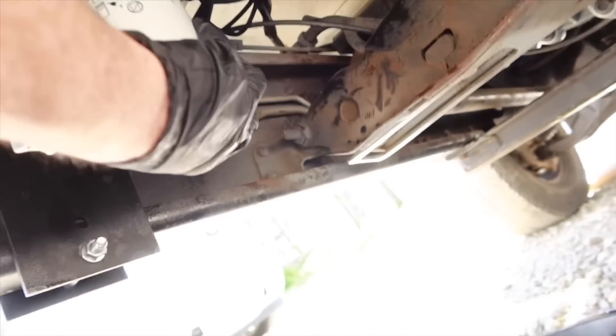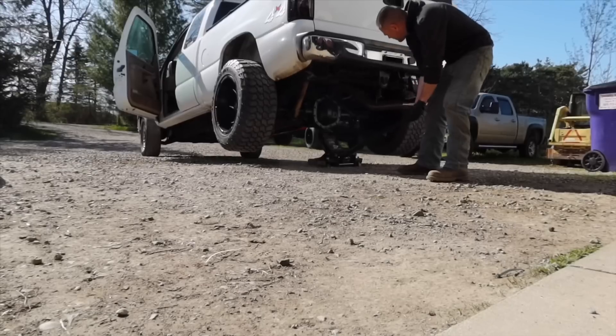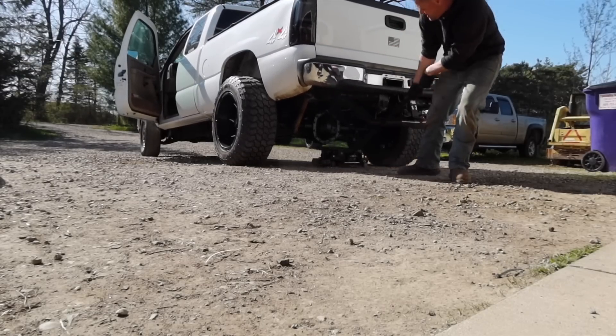That fired up so easily — unbelievable. Right now I'm just getting under here checking for leaks. Wow, I'm impressed how easily that started and that pump is so quiet. I was expecting it to be quiet but wow.